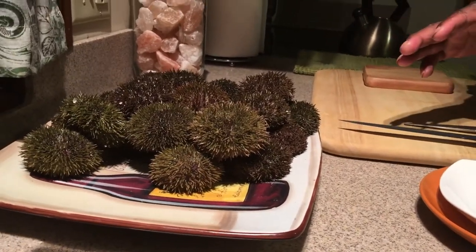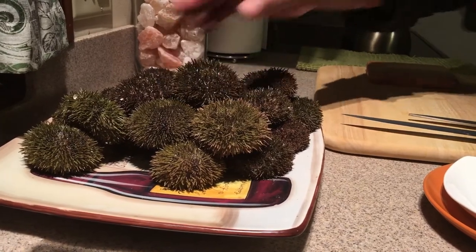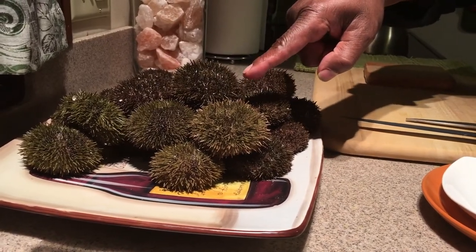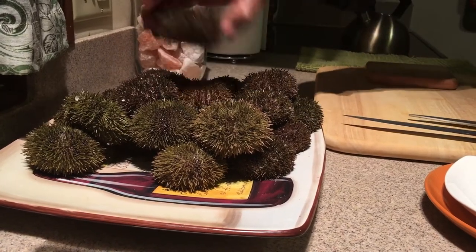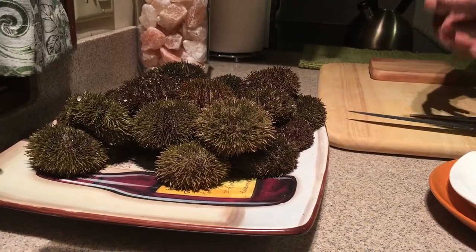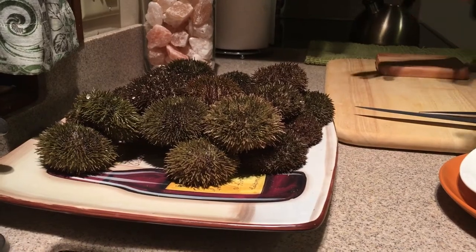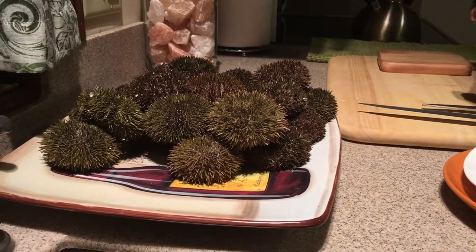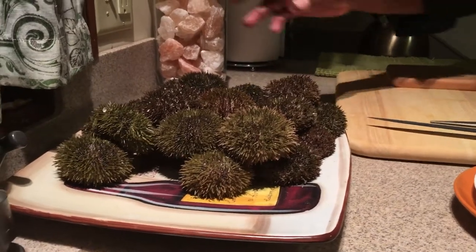These guys are really moving — look at the spines on this one right here. These are very much alive. They were harvested last night, so the uni is going to be really full because they just came out of a really nice urchin patch and they've been feeding well.